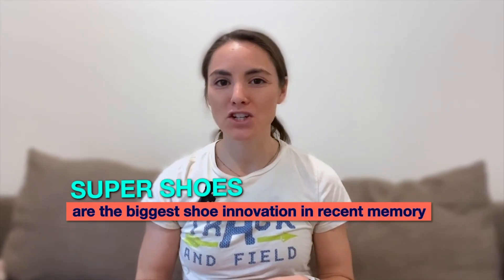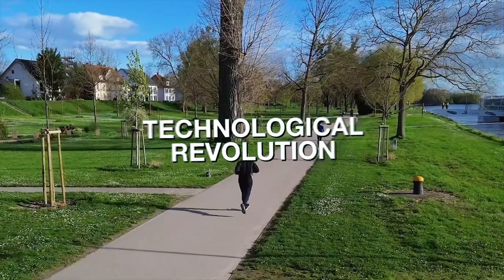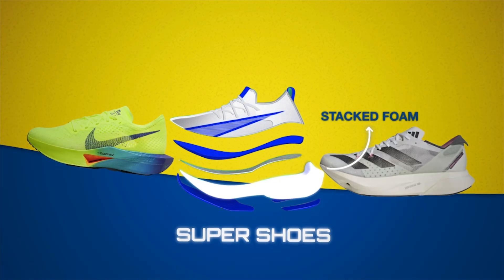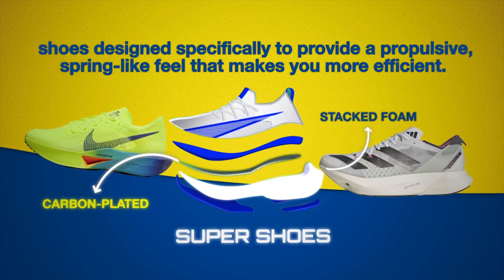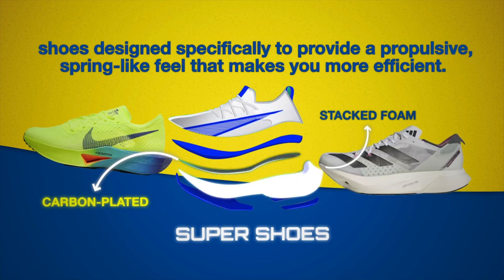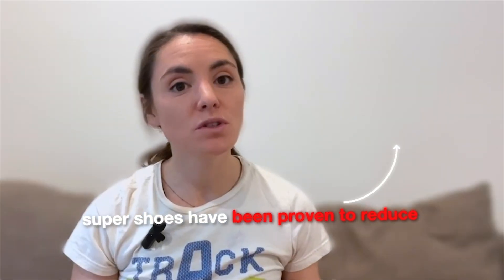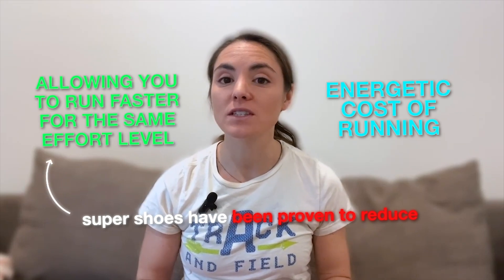Super Shoes are the biggest shoe innovation in recent memory and probably the biggest technological revolution in running since the invention of synthetic rubber tracks. Super Shoes is a general term for stacked foam, carbon-plated shoes designed specifically to provide a propulsive spring-like feel that makes you more efficient. After the first Super Shoe burst onto the scene in 2017, a raft of scientific research has confirmed that these shoes reduce the energetic cost of running while allowing you to run faster for the same effort level.